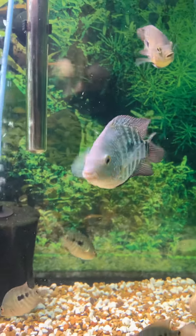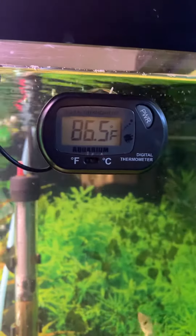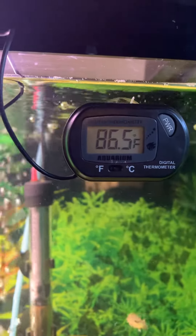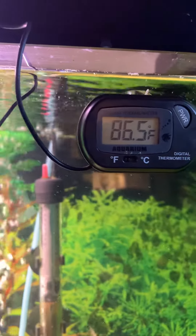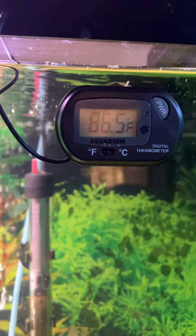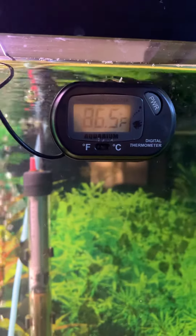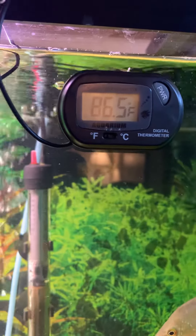Crank your heater — get that temperature above 86°F. Mine's climbing; I'm going to put it at 87. I was told you can go as high as 90, but I'm going to keep it at 87 because it's worked pretty good so far.